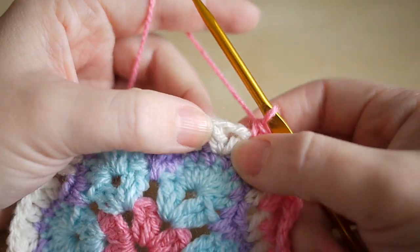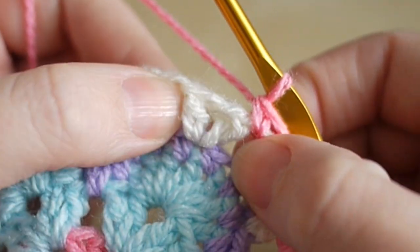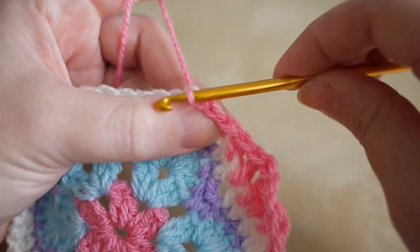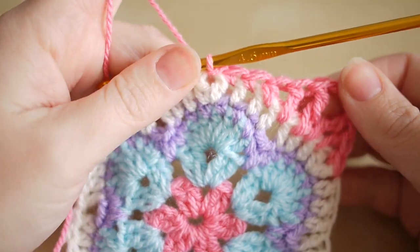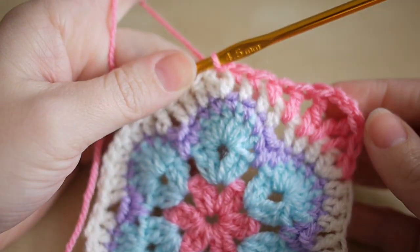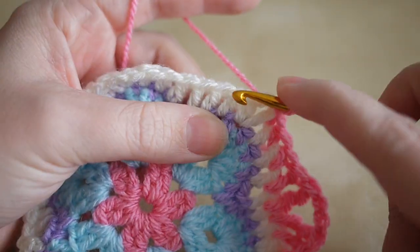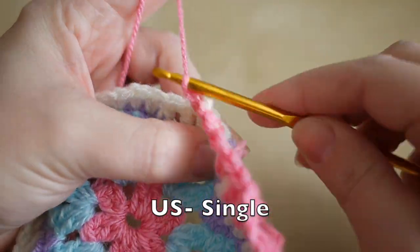We're then going to slip stitch into this centre space — you should be at the section where you have two stitches in one space from the previous round. Insert your hook, yarn over, pull through and then pull through that loop on the hook. Now at this point we're going to do the same but opposite — it's like a mirror image on the other side, because otherwise it doesn't come out into a true square shape. Insert your hook into the next space, yarn over, pull through, and we're just going to do a double: yarn over and pull through again.